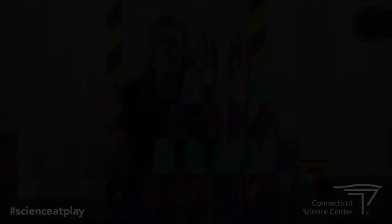We'll see you next time. Bye. If you are enjoying this activity, please support the Connecticut Science Center by making a donation.